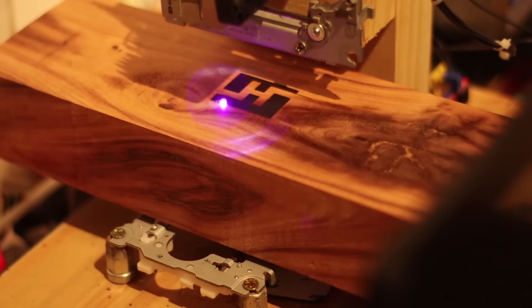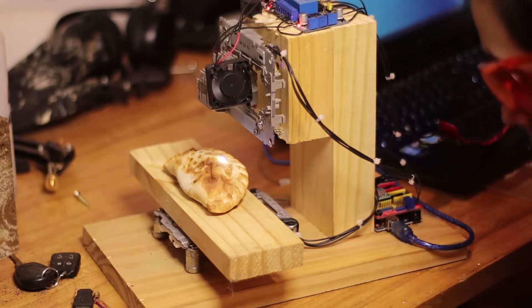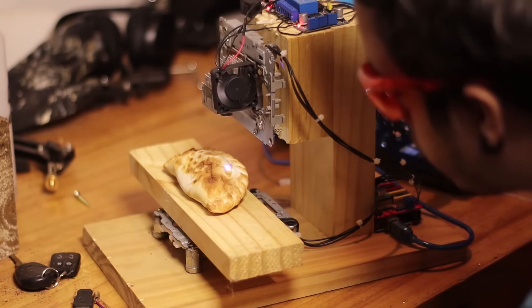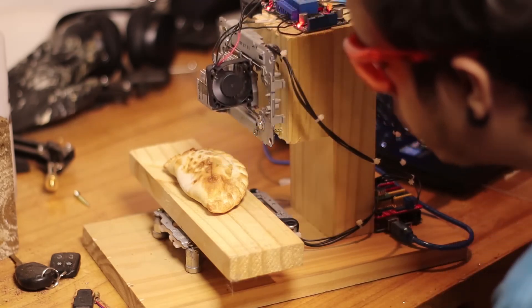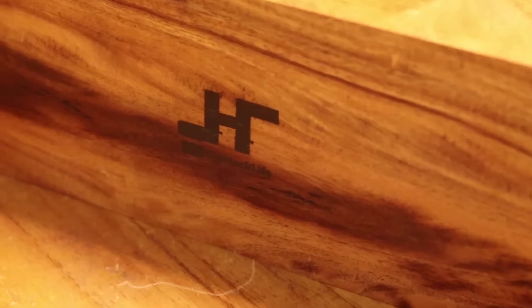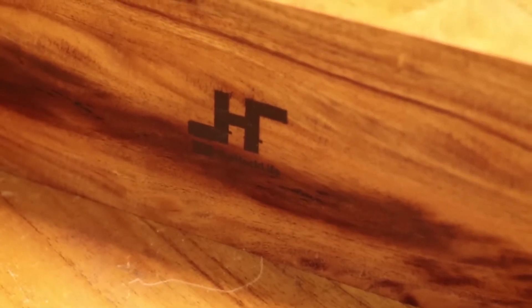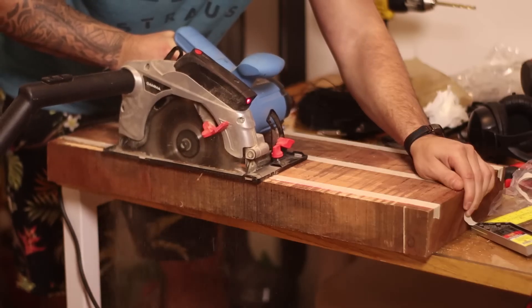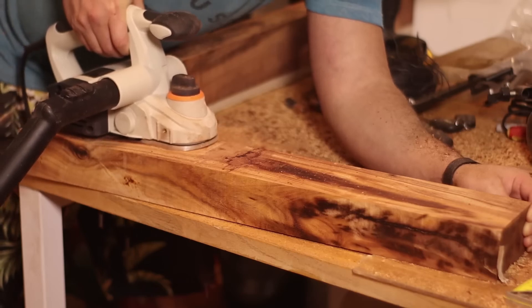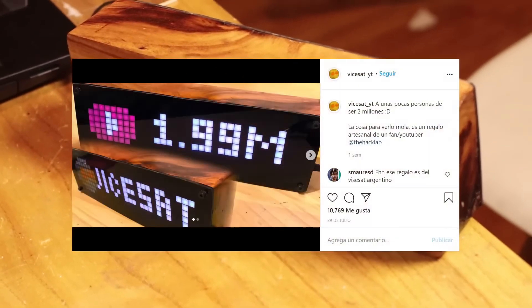It can be made to work even better by changing the relay for a solid-state relay. I intended to do it that way, but the one I bought was faulty, so I had to use the regular one. It works for any type of wood — I tried with pine and with hardwood like the Argentine Red Quebracho. I used it to engrave the channel logo in a clock I made, which I have a video about in the description, and I sent it to a YouTuber in Spain.